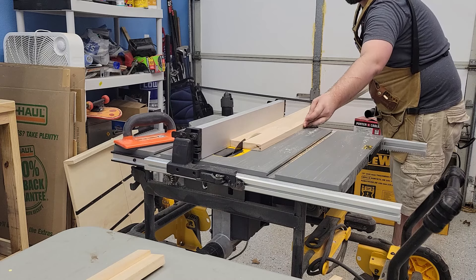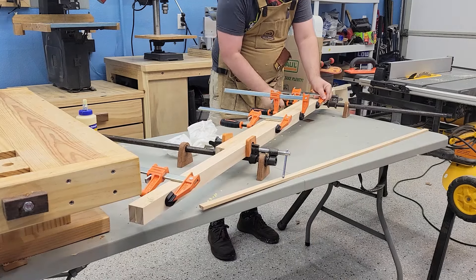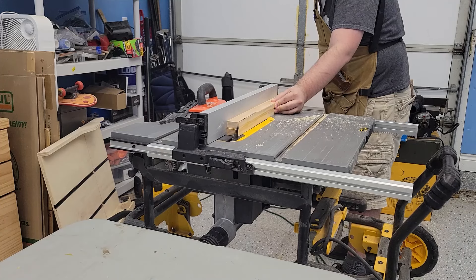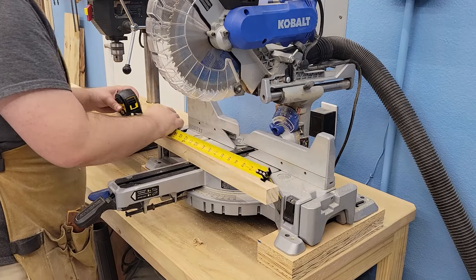Hey y'all, today we're building stools for the first time. I wasn't super confident on how to get this done, so I built a small test stool first to test the size and design before then building two big stools for my dining room.